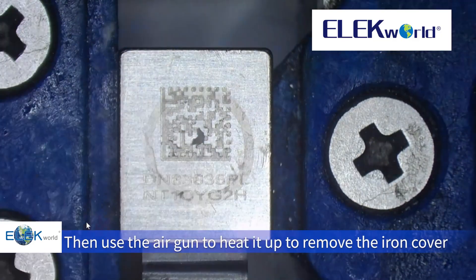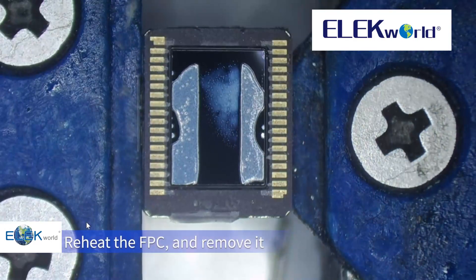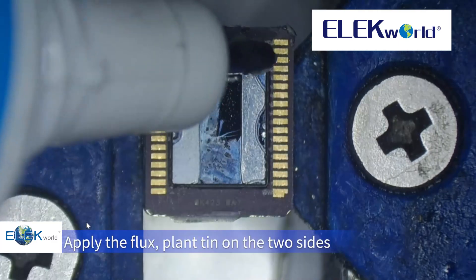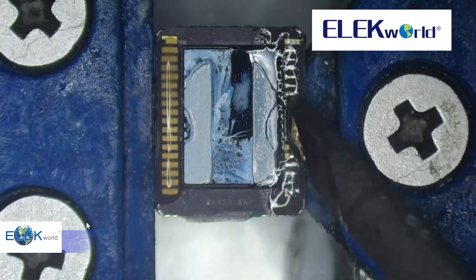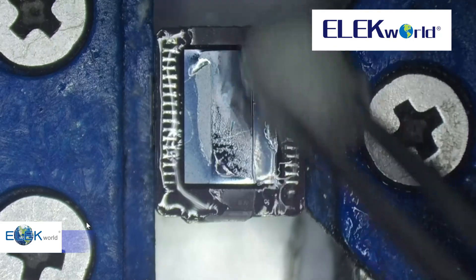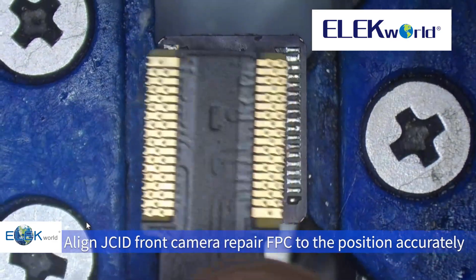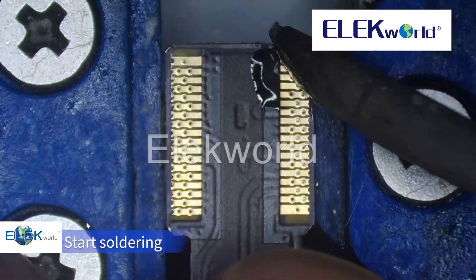Use the air gun to heat the top to remove the iron cover. Reheat the FPC and remove it. Clean up the residual glue, apply flux, and put tin on the two sides. Align the JC-ID front camera repair FPC to the position accurately, apply flux, and start soldering.